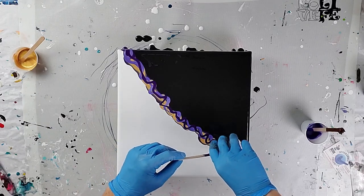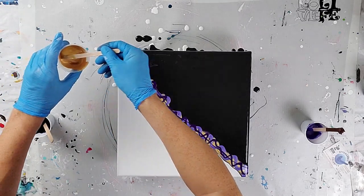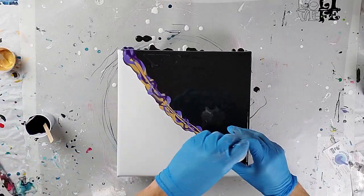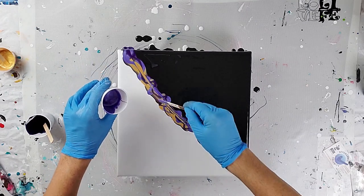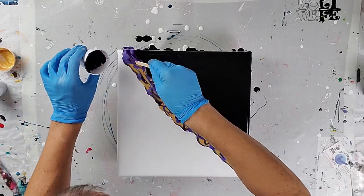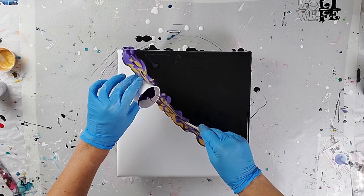I started with one of my darker purples, then used some gold, and then DecoArt's Amethyst, which is another pretty purple — it has some metallic in it since it's an Extreme Sheen paint, as is the gold I'm using. So I'll probably get a little bit of cell action here and there with both of those, because that usually happens with these paints.